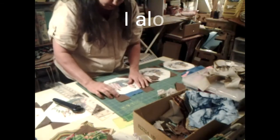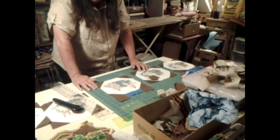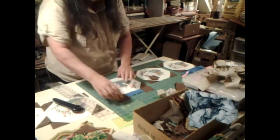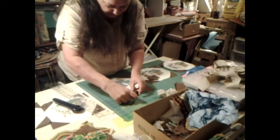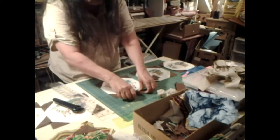It looks silly as all get out, but when we get done with it, it's going to look like a jar. I think it will. Alright, so I'm going to go ahead and sew this one down and we're going to take a look at it. And sew these two sides down right here.